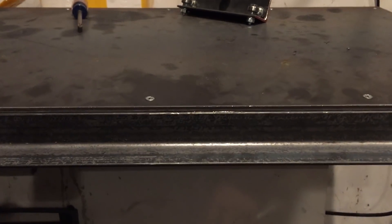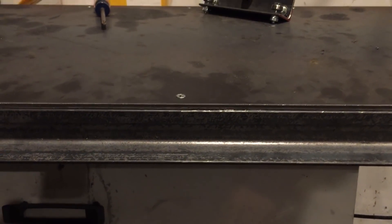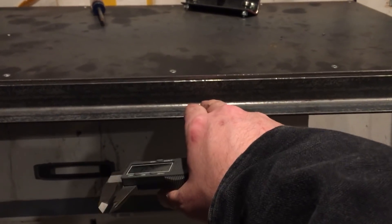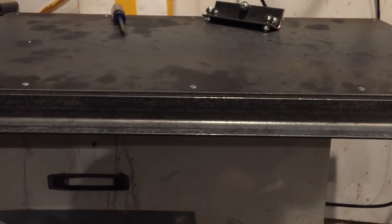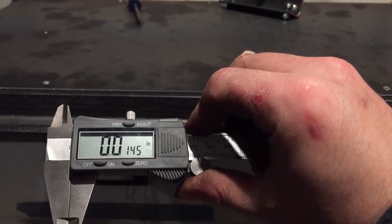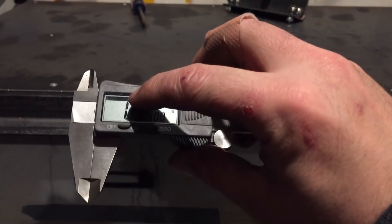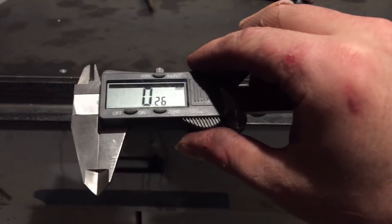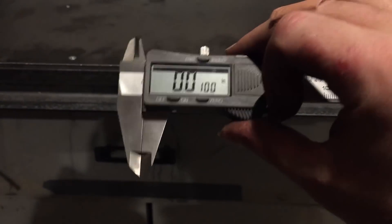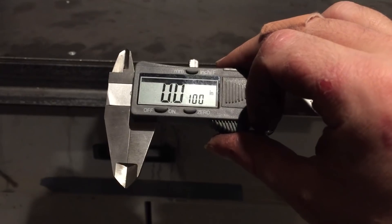We're off by about four and a half thou right there, which is pretty good given the dimensional stability of this material. There is actually a slight dip in this piece of metal, so overall we have about ten thousandths of deviation — that's 0.26 millimeters. If you're a machinist, ten thou is a lot, but for us it's not that much. I think I can live with that, so I'll go ahead and mount the rail and then calibrate the other side to match.